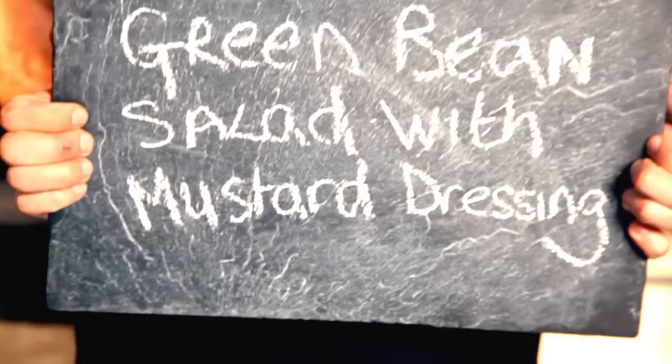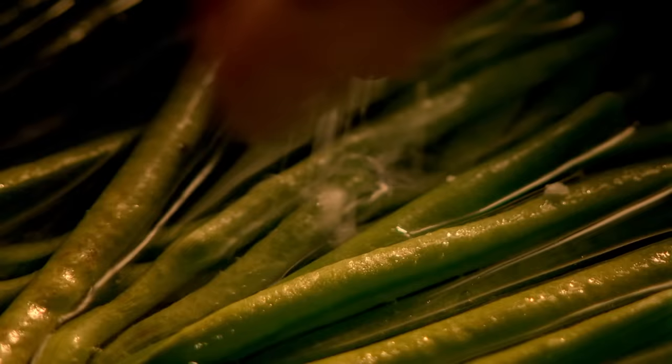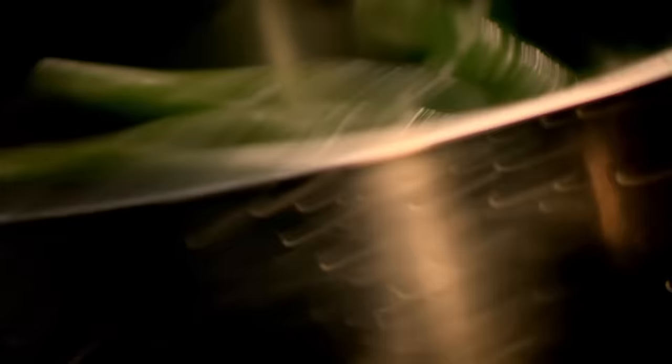My next simple salad that's perfect for a party is green bean salad with mustard dressing. For the dressing, wrap a whole bulb of garlic in foil and roast it in a hot oven. Next, add top-and-tailed green beans to salted boiling water and cook for just a couple of minutes. This is called blanching and keeps the beans deliciously crunchy. Strain the beans and refresh in cold water — this stops the cooking process so they stay crisp and green.